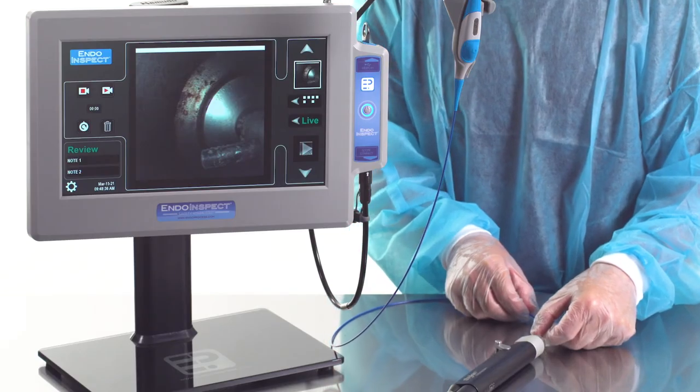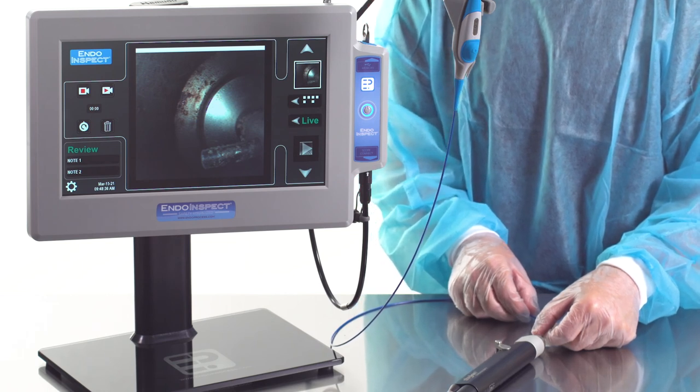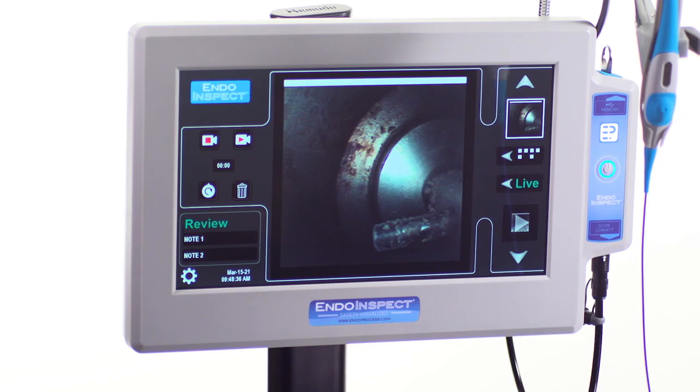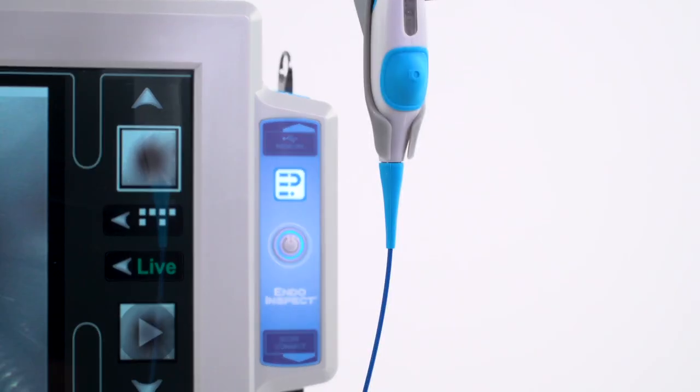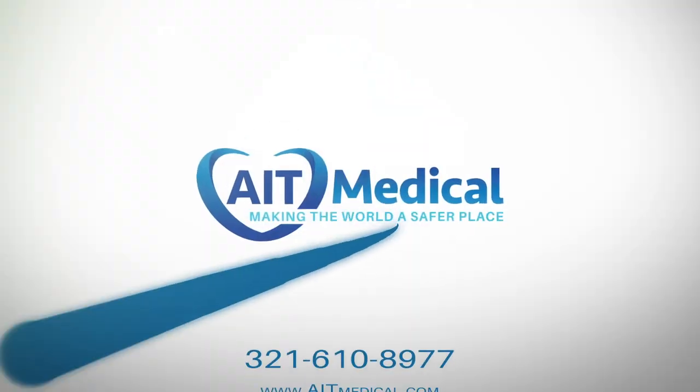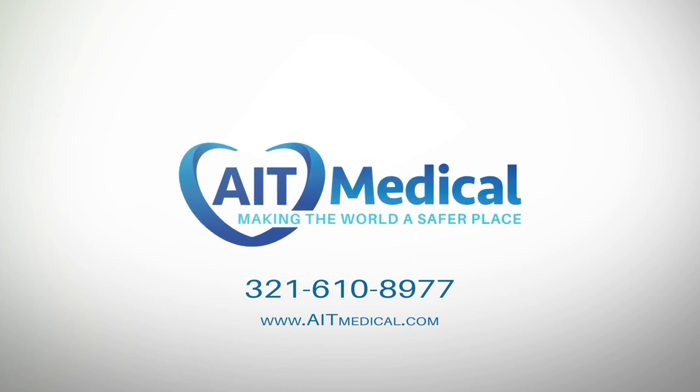The IndoInspect helps your sterile processing department deliver the cleanest instruments and endoscopes possible. To learn more about purchasing the IndoInspect Borescope System or any other inspection products from AIT, visit AITmedical.com or call 321-610-8977.